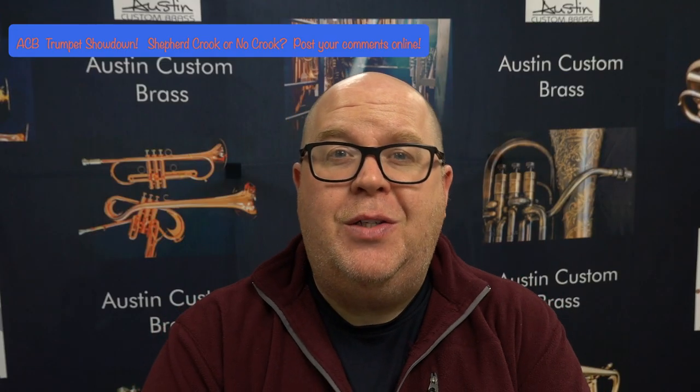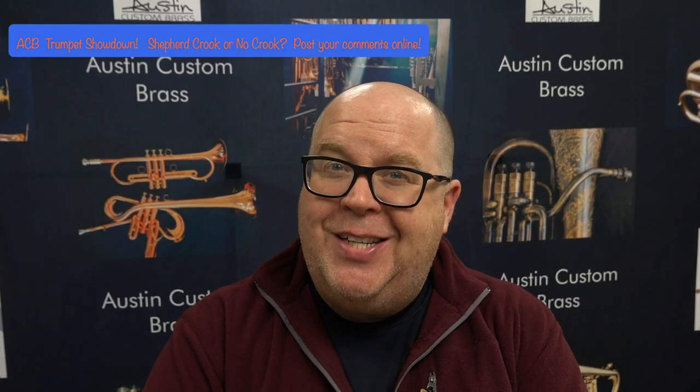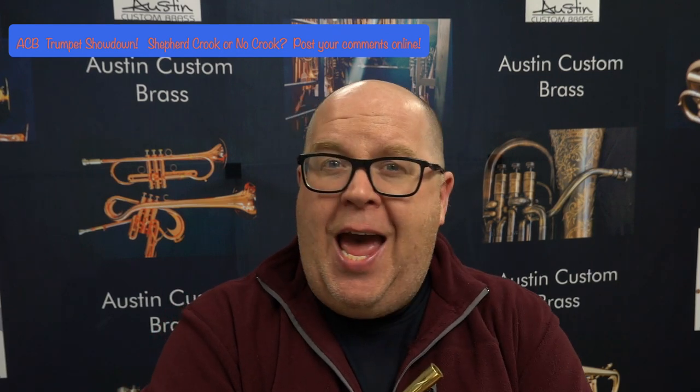Hey everybody, it's Trent Austin from Austin Custom Brass. I hope you're having a fantastic day today and staying safe. Please hit that subscribe button to stay up to date with us. We're putting out a ton of content, and while we cannot have you at the shop — and we miss you very much — we're always here via phone or email.